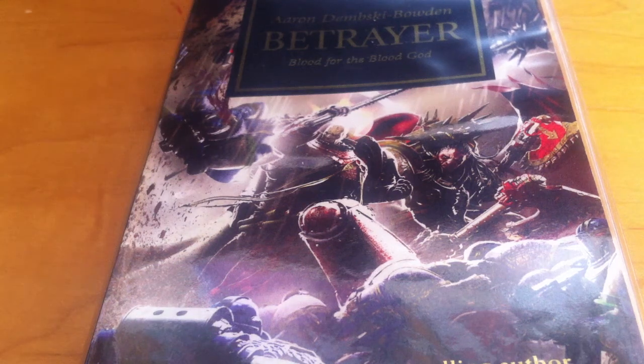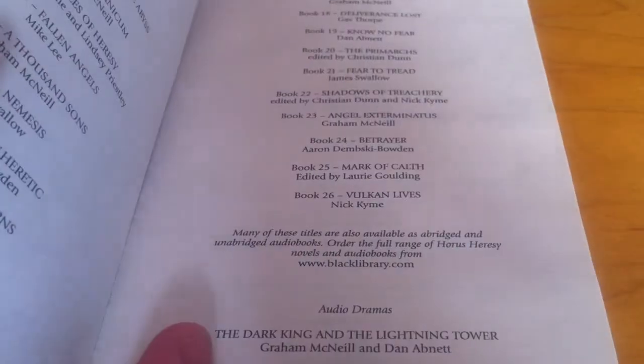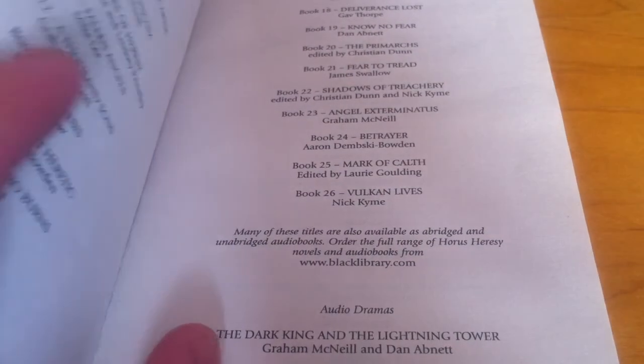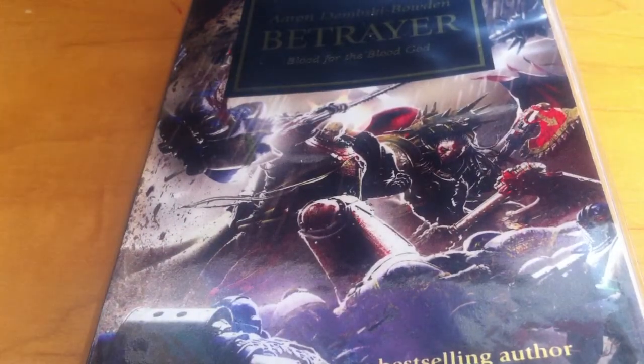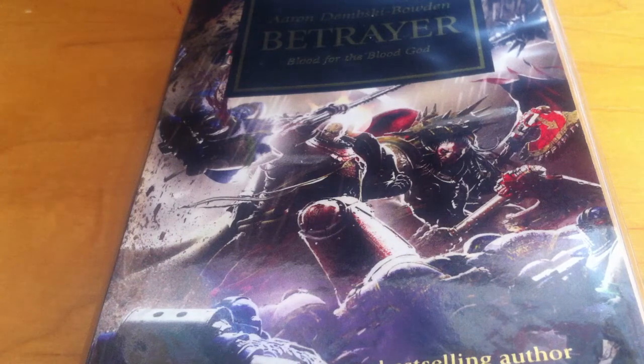Why hello everybody, welcome to another review at SRED. Today we'll be talking about Betrayal, Blood for the Blood God by Aaron Dubinsky-Bolden. Now this is part of the Horus Heresy series by Black Library, and if you know anything about the Warhammer 40,000 universe, this is set in the 30th millennium of that history. This is book 24 of the series, so there's a lot of books before this, but I'll also be reviewing this as a standalone book.